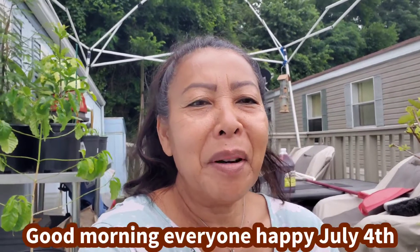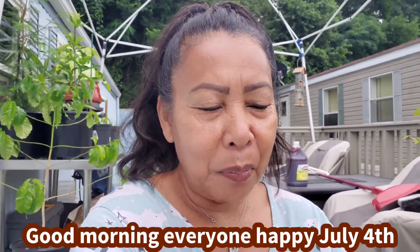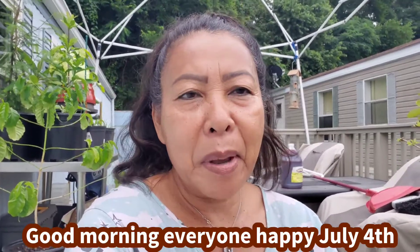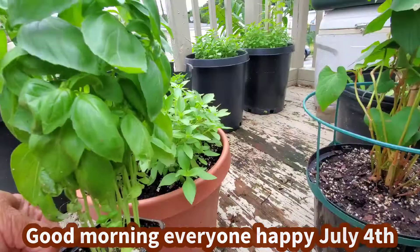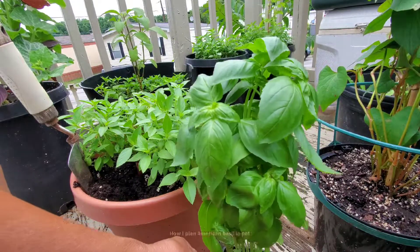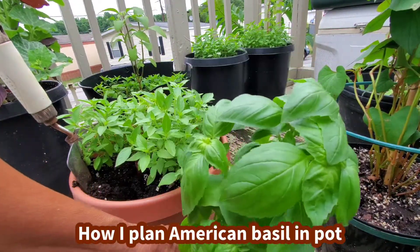Good morning everyone. Welcome to my channel. Today is July 3rd. So I'm going to plant my American basil. Welcome guys. Happy July 4th. I bought this basil from Walmart yesterday, $2.98.